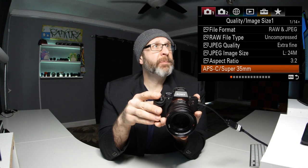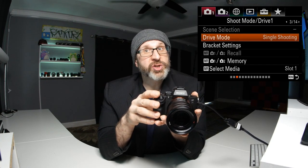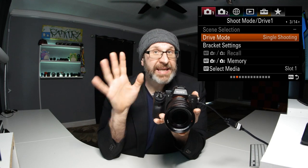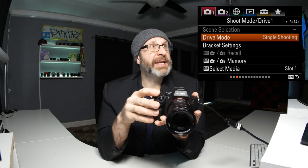Now let's move over to camera menu page two. On this page we don't want to change anything. The only one you might change when shooting is your drive mode, but it's actually easier to change your drive mode from the quick menu, which I'll show you how to access later.